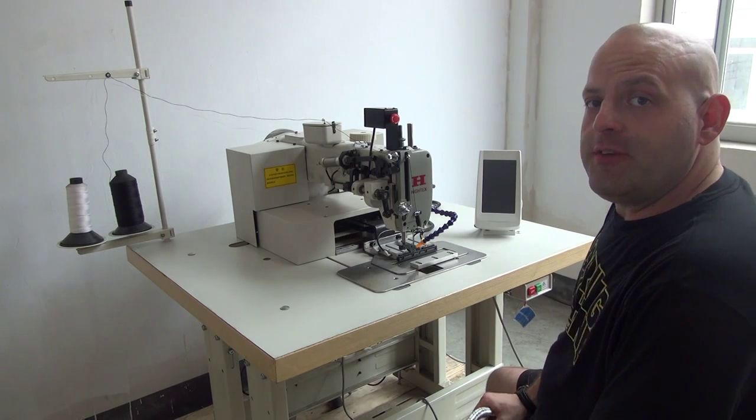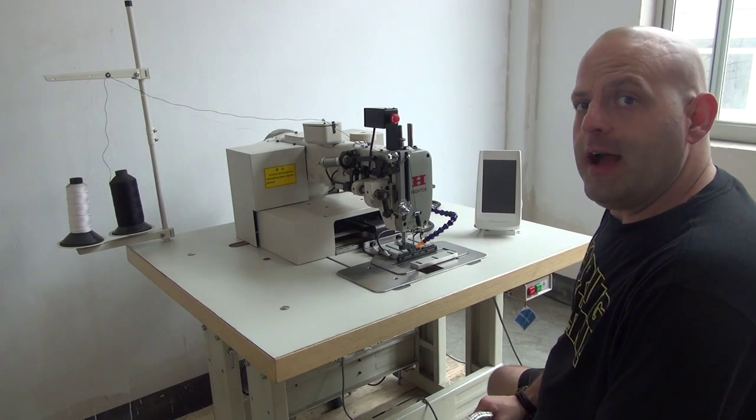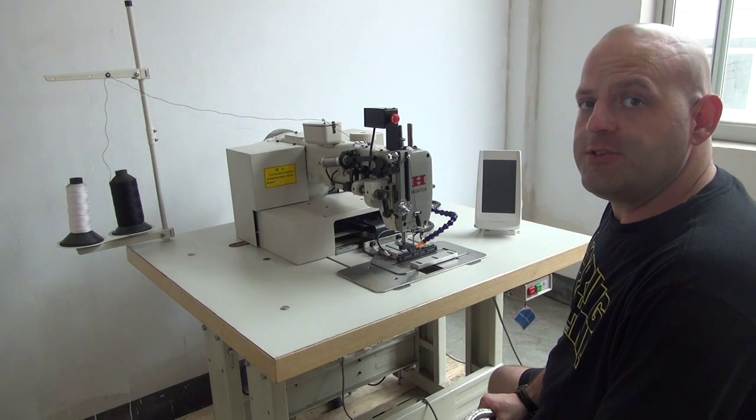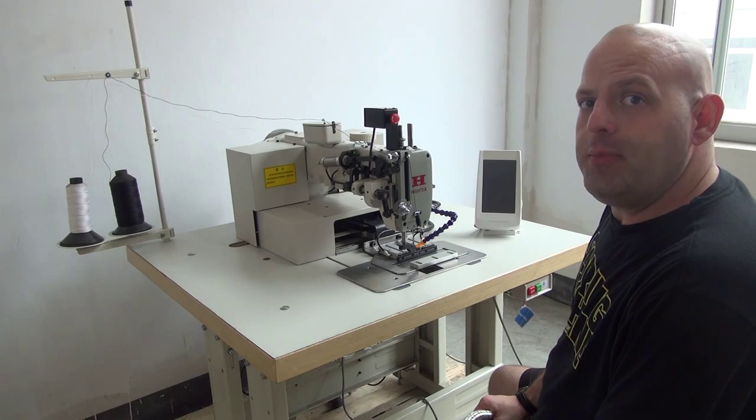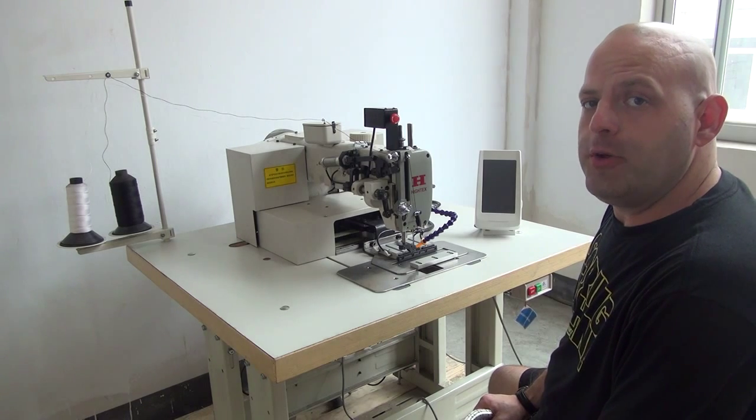Hi, this is Ryan Neal from the USA office of Neal's Saddlery & Harness Cowboy Sewing Machines and Hi-Tech Sewing Machines. Today we're going to be doing a featurette video on the 7273PLK series Programmable Computerized Sewing Machine.